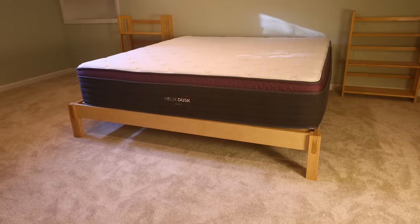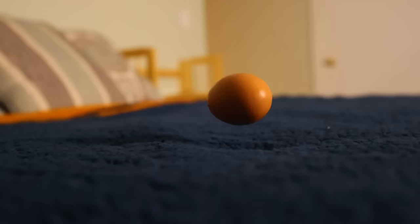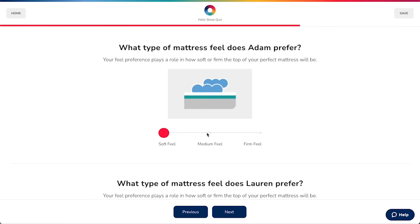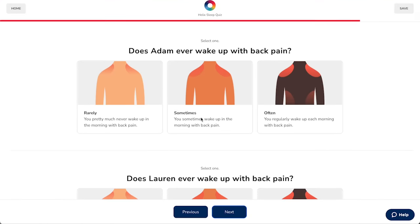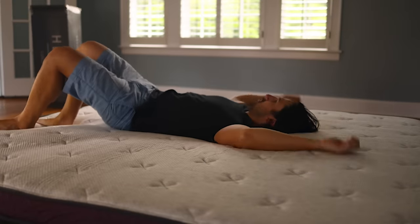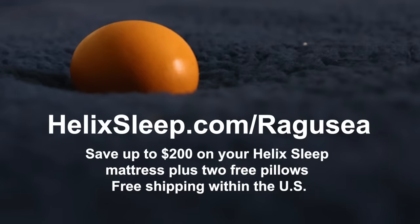They both seem as sturdy and cushy as my mattress from Helix Sleep, the sponsor of this video. My Helix Dusk model is a hybrid foam and spring mattress, which to my aging back is the best of all worlds. Helix makes high-quality mattresses for your body type and sleep style — take their quiz online and they'll match you with the perfect model. Shipping is free within the U.S. There's a 100-night trial, a 10-year warranty, and financing available. Follow my link in the description and you'll save up to $200, plus get two free pillows. HelixSleep.com slash Ragusea.